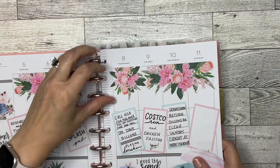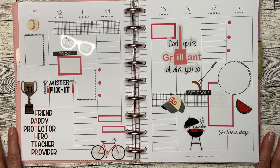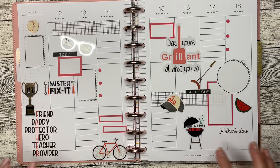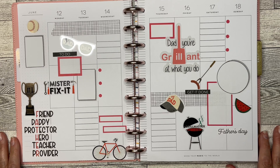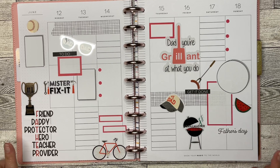Let's get this put back in the book. Alright guys, there is my spread for the week of the 12th through the 18th. I really like how this turned out — this is going to be super fun to write in this week. Let me know below in the comments what you guys think about it, and thanks for hanging out with me today. I certainly appreciate your time. If you like this video, hit that like button. If you want to see more of my videos, consider subscribing. Don't forget to hit that notifications bell so you'll be reminded whenever a new video goes up. I'll see you in the next one. Bye!